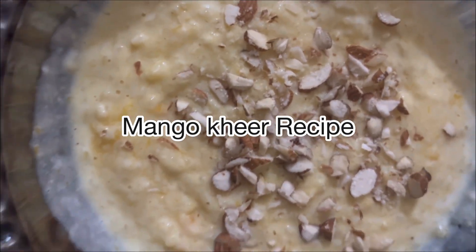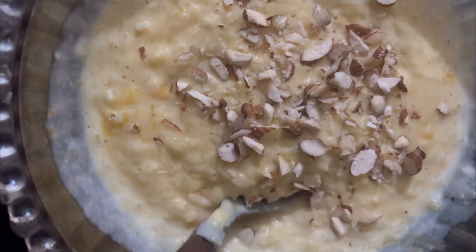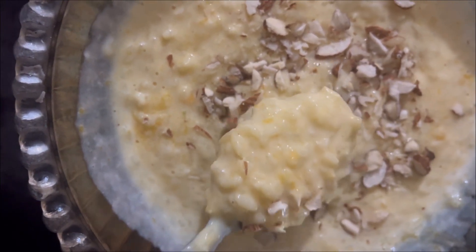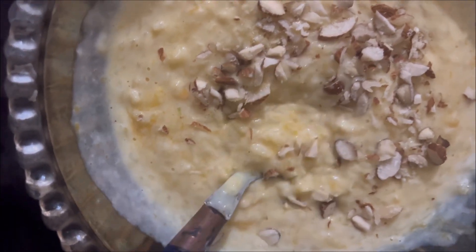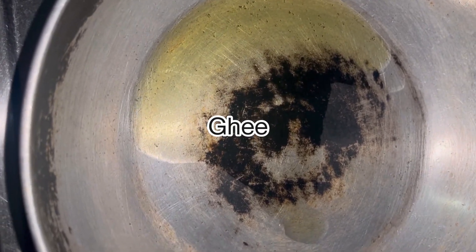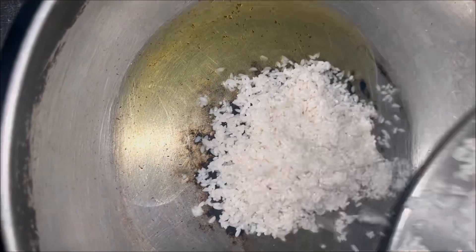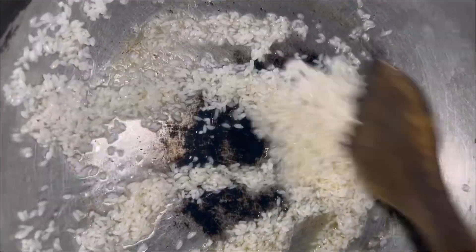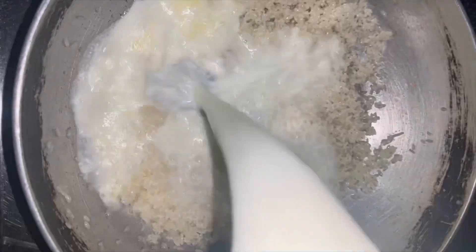Hey everyone, welcome back to my channel! Today I'm making mango kheer, and I'm also trying this recipe for the very first time. First, I took out the pan and added some ghee, then added the soaked rice that I had soaked for about 30 minutes, and sautéed it for a while.